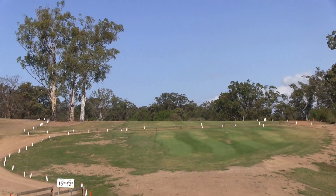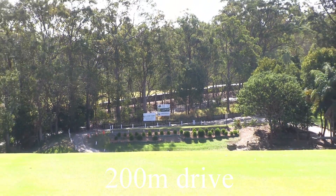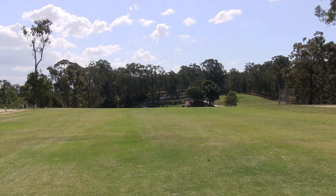There's a blind tee shot here, but it does open up — I'll show you that. Don't go right, you'll be in a lot of trouble down the hill. Go left and you might go onto the other fairway. As you can see, everything opens up quite nicely from the tee.